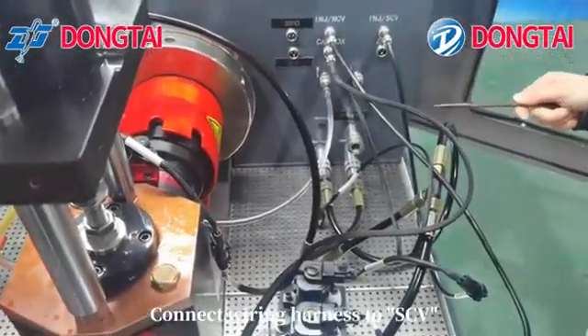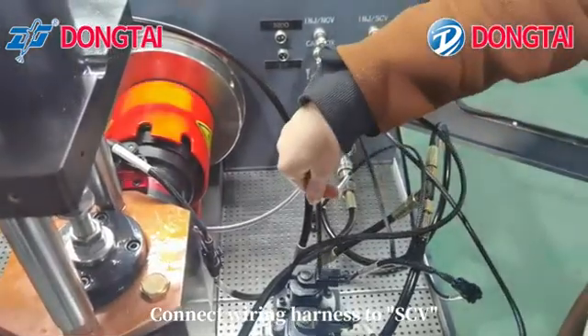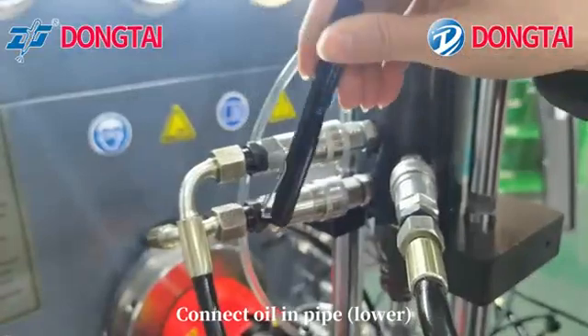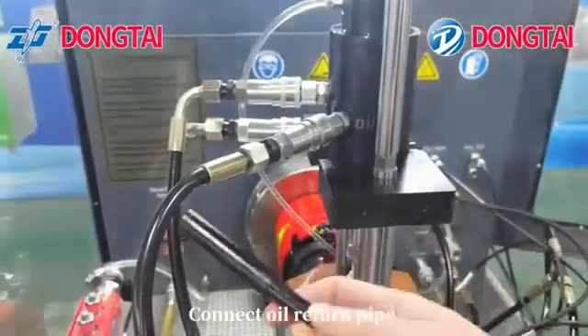Connect the wiring harness to the SCV. Connect the AIV in the pipe lower. Then connect the oil return pipe.